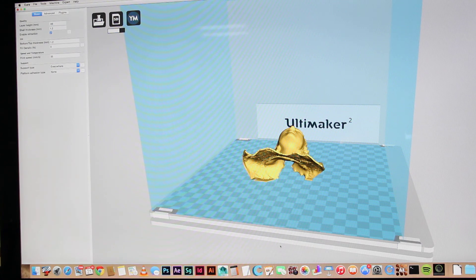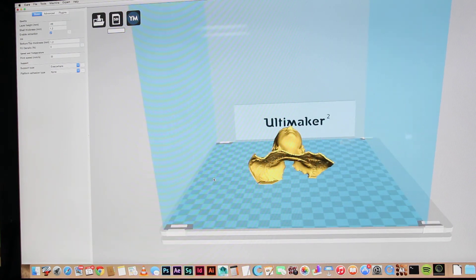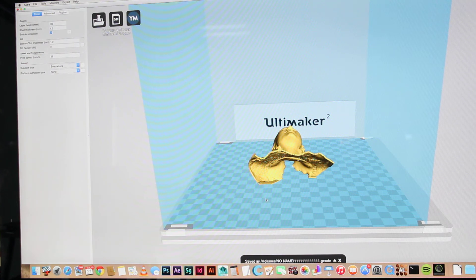Just waiting for the save dialogue to appear. Did I even click the button? Yeah I did — there you go, the box has come up. Saved as one-one-one-one-one-one.gcode. Click Eject, and it does its spinning thing because Apple is really useless at ejecting stuff sometimes — it'll take forever.